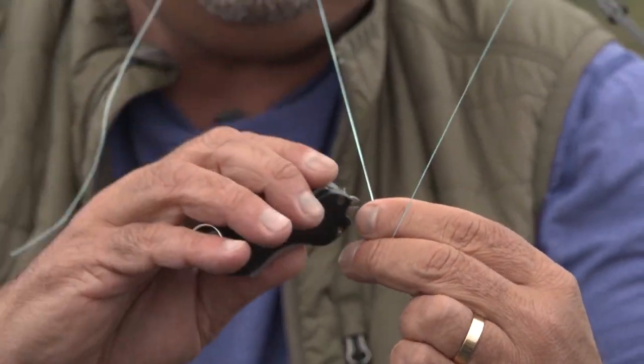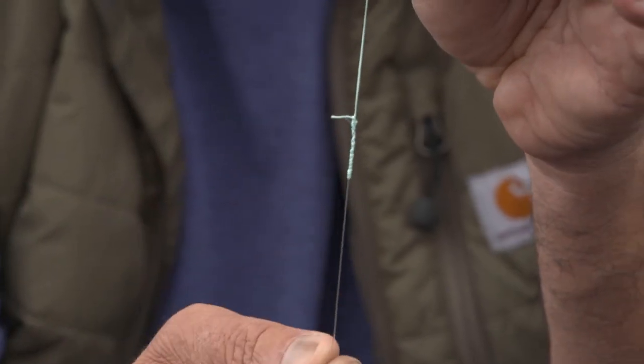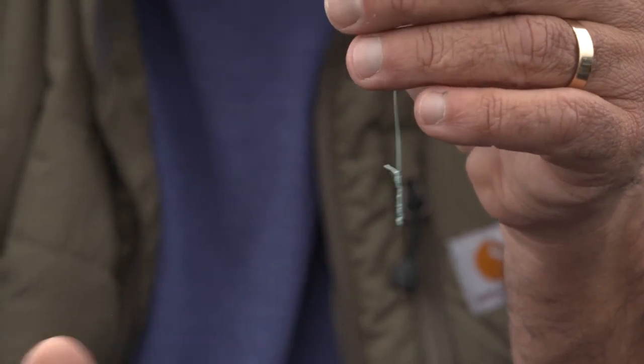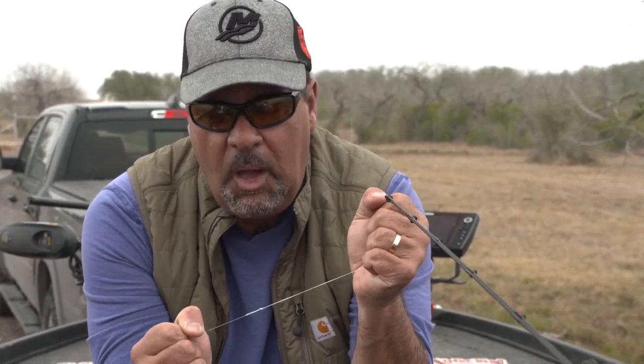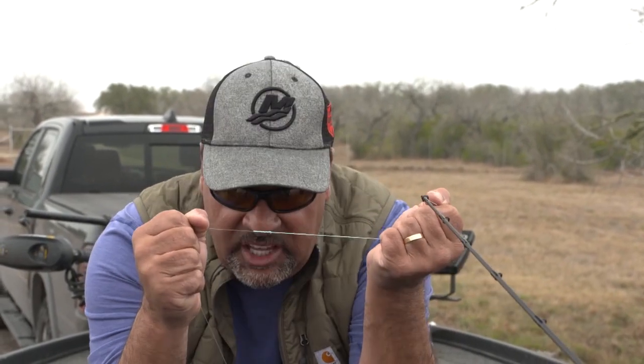That knot is done. That right there is one of the strongest — and that's really heavy line — but if you're using lighter line, this is the strongest braid-to-fluoro knot I've ever used. The other side of it is, it comes through your guides almost silently. That's the FG knot.